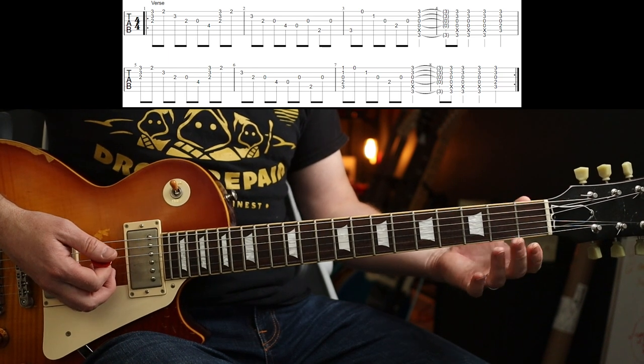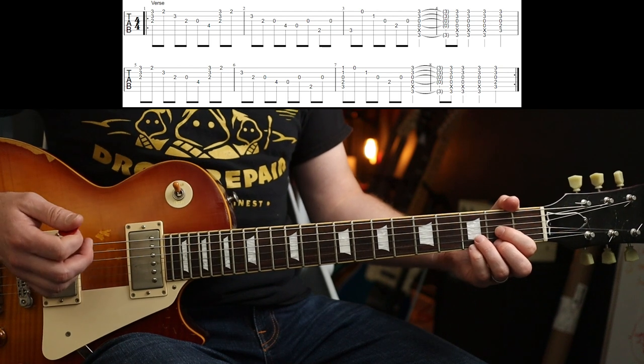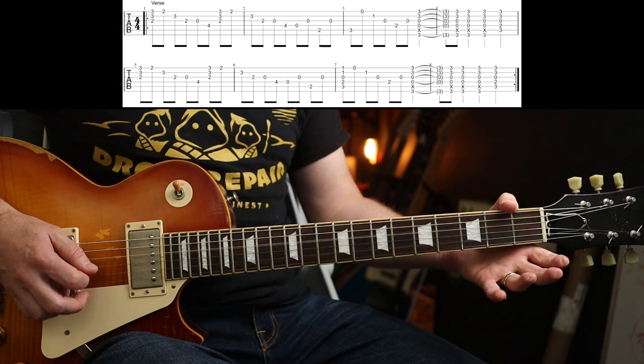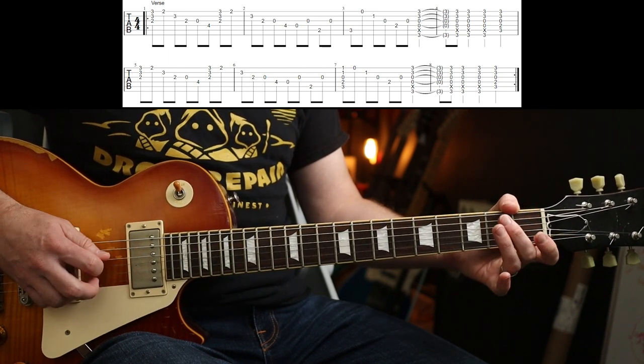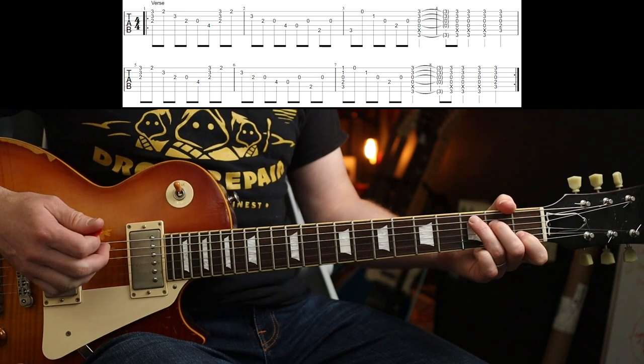And then you're into a C shape. When you transition between the two, I'm not sure what Slash is doing exactly, but I find it easier to just abandon the chord shape and use my second finger to do the walk-up. And then you just arpeggiate it in the C.